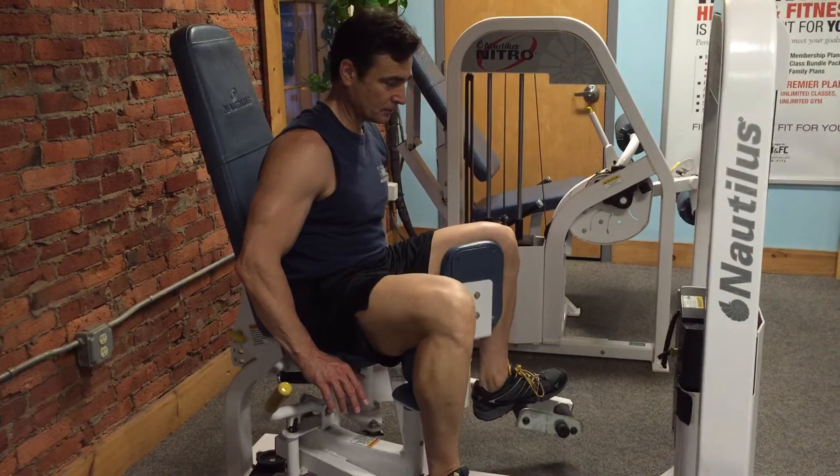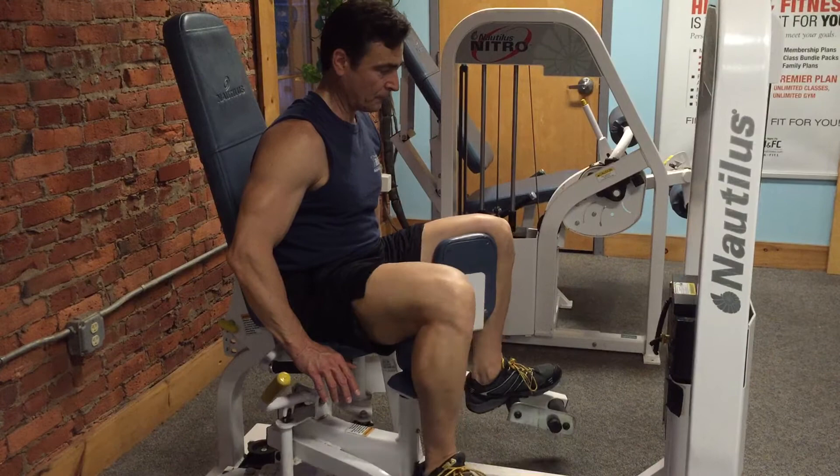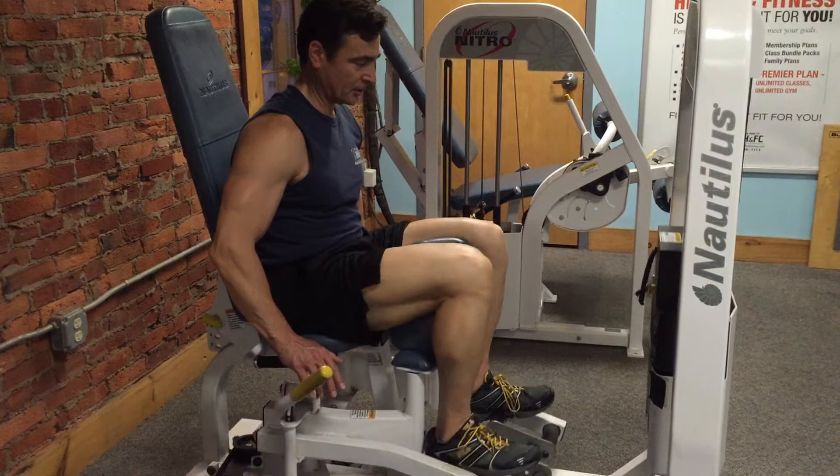You're going to bring your weight together, exhale, come back — don't let the plates touch. Do 12 to 15 repetitions. You should feel the weight start to get heavy on your inner thighs by repetition eight or nine.